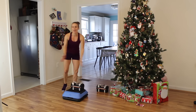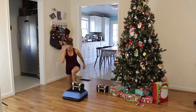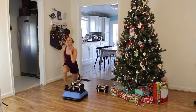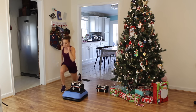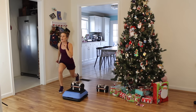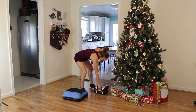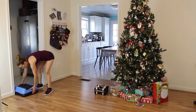Less than 10 seconds — keep pushing! Lunge jumps, come on! Push, push, push — we can do this! Next up: side lunge. No step — we're going to be alternating side to side.